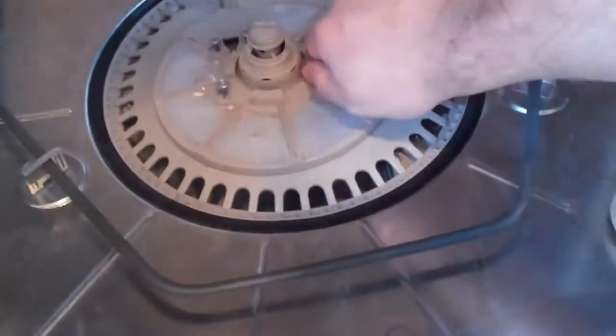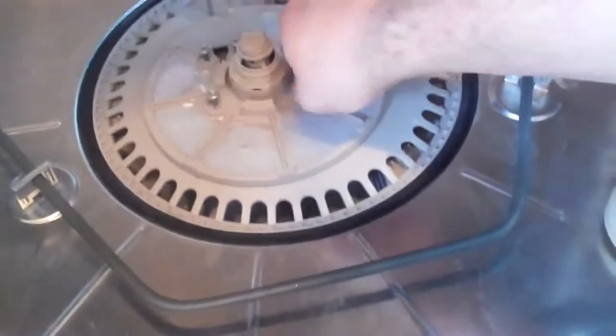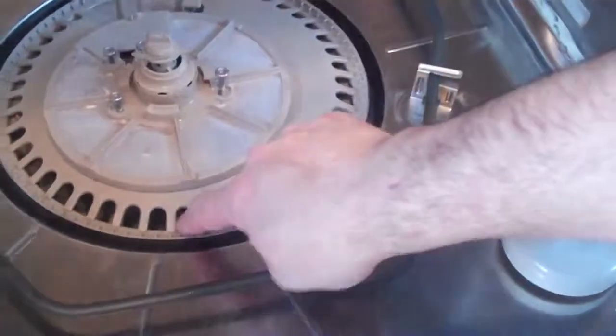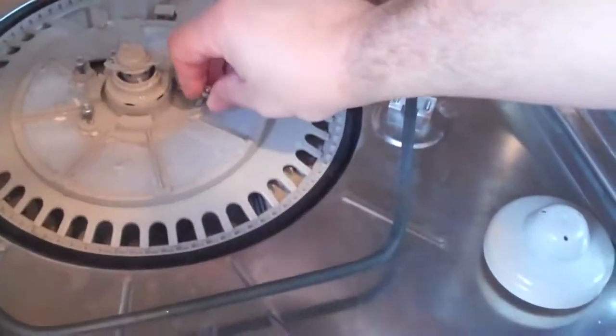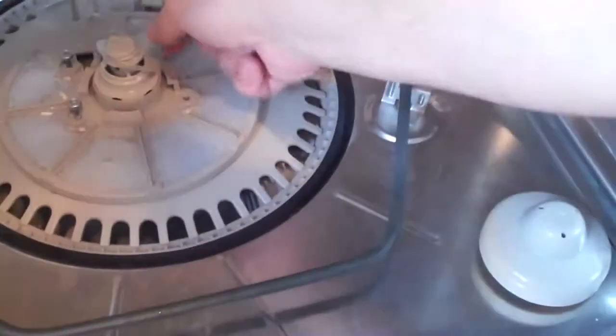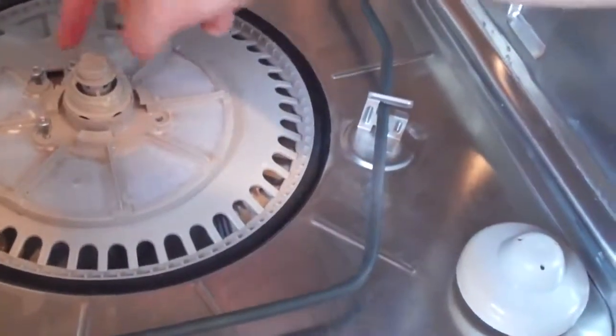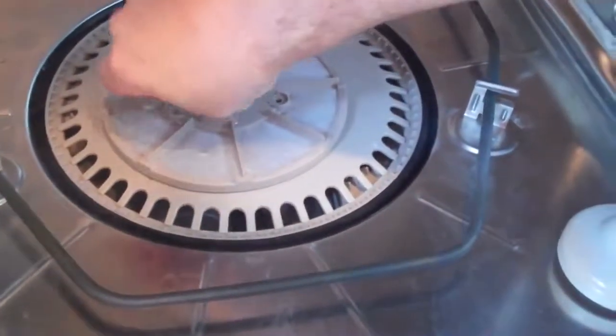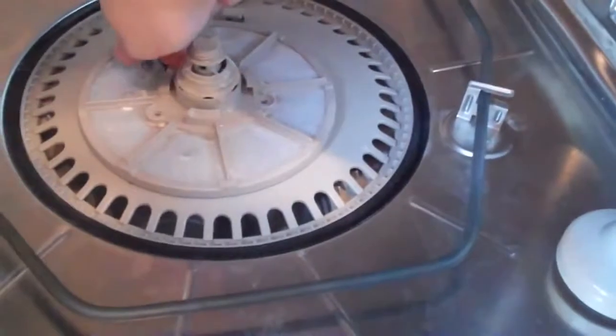It's leaving residue of icky food, and there are probably shrimp tails down in here because they get down through here. Oh, here's a seal — I wonder what that goes to, you'll figure it out later. Just take these out; you don't want to drop them down in there, but even if you do they'll be where the shrimp tails are. Shrimp tails in dishwashers — bad thing.